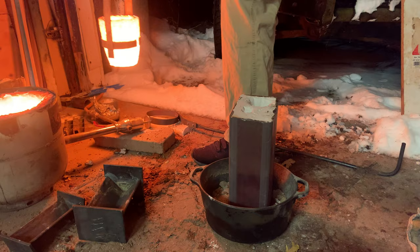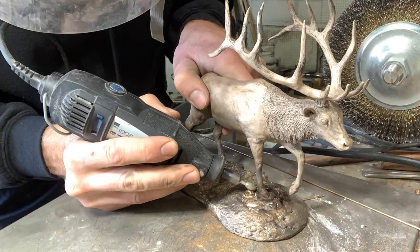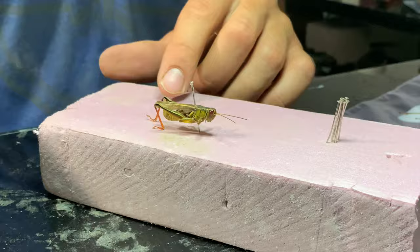Welcome back to Lundgren Bronze Studios. Over the past several years I've been learning the art of bronze smithing in my garage, and while I've done a lot of conventional style projects, sometimes I like to experiment. I wanted to see if I could take a grasshopper and transform it into bronze.